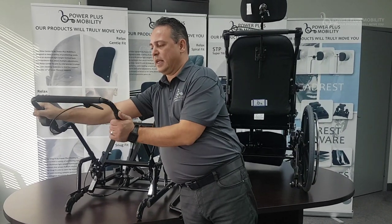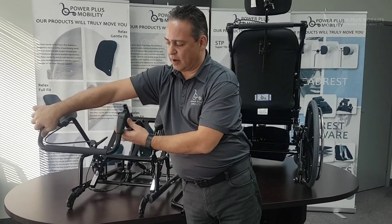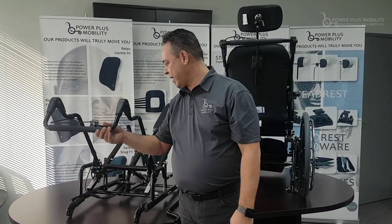our caregivers can easily access the stroller bars without having to reach all the way down below and bend to bring them back into a tilt position. So that's a standard option on all of our back canes.